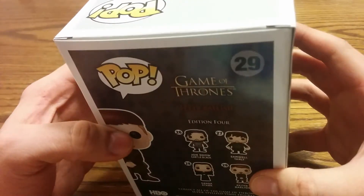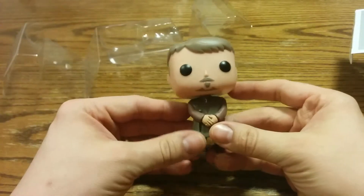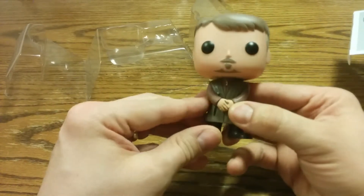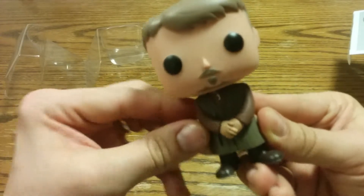Let's get him open. There he is — that's Littlefinger. He's got the creepy little beard and mustache, and his hands look like he's plotting something. What's he plotting?